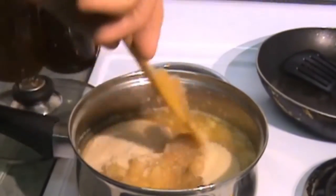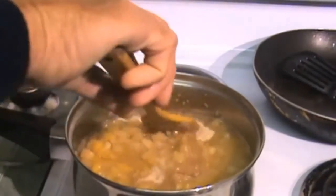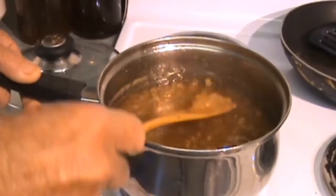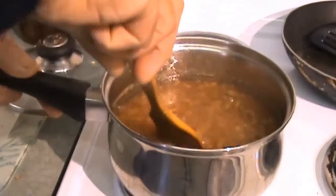Bring this back to the boil and let it boil for about half an hour. Even though this has been boiling for half an hour, I still don't think it's ready, so I'm going to give it another 20 minutes.